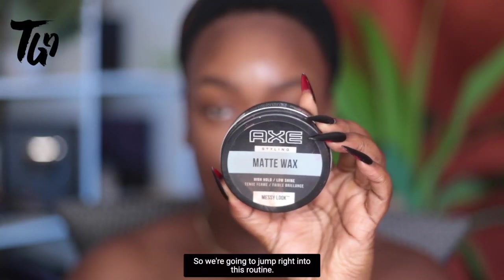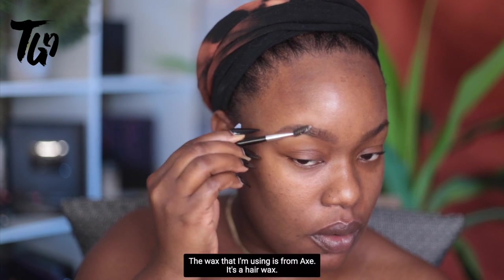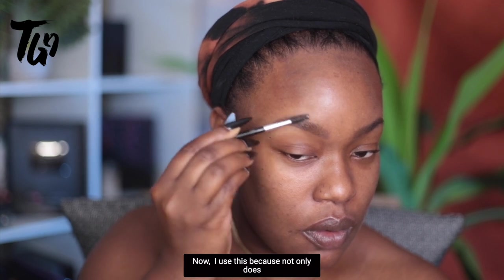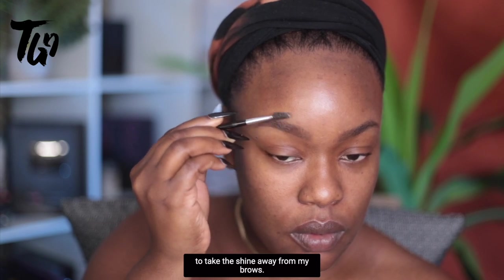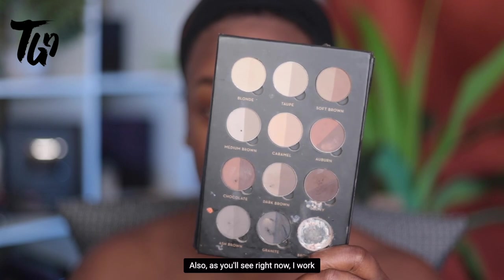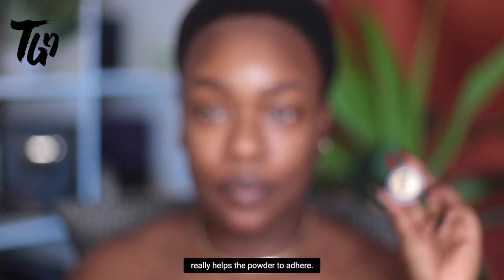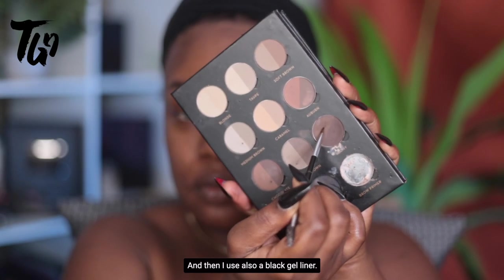We're going to jump right into this routine. I like to use wax on my brows — the wax I'm using is from Axe, it's a hair wax, their matte wax. I use this because not only does it help control my brows, but it helps to take the shine away. I work with powder products a lot and the wax really helps the powder to adhere. I also use a black gel liner.